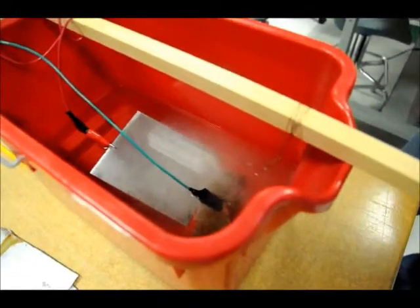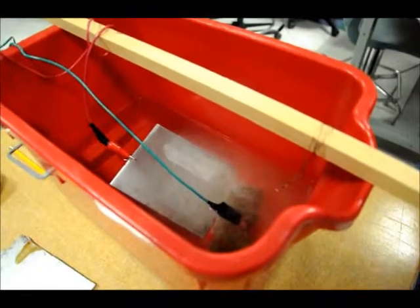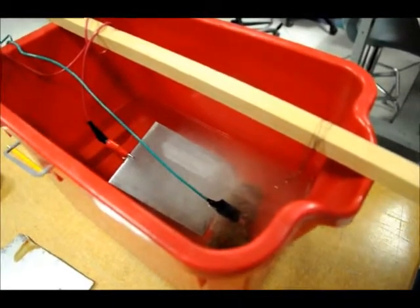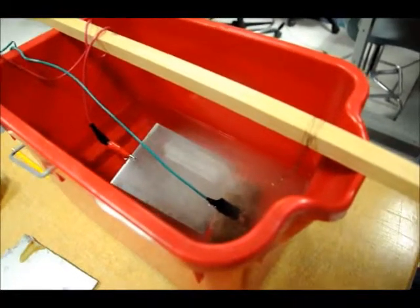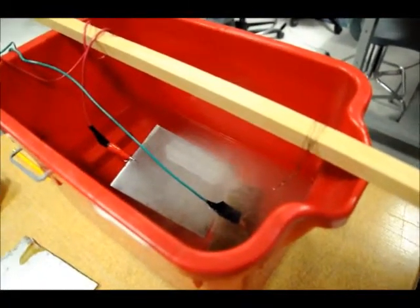What you don't want to do is keep your face over the top of the tank, because hydrogen gas is coming up. And also, what I learned today through some research is that chromium gas is being produced as well — chromium oxide.